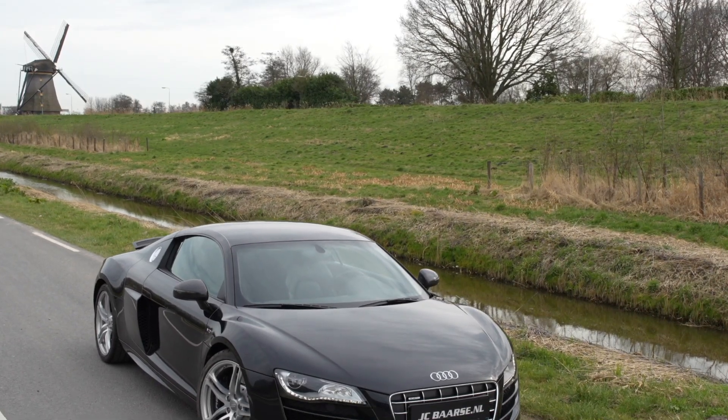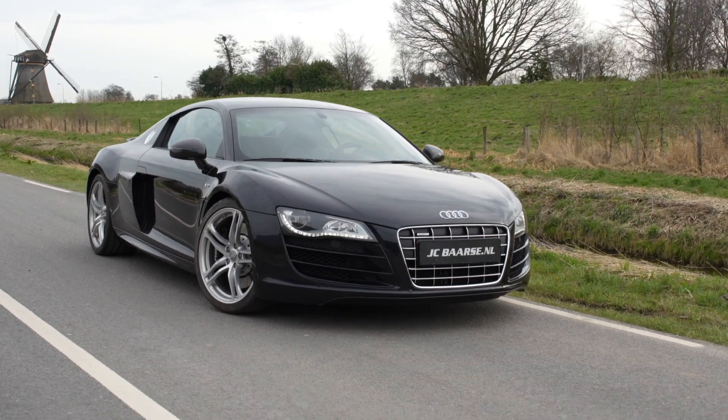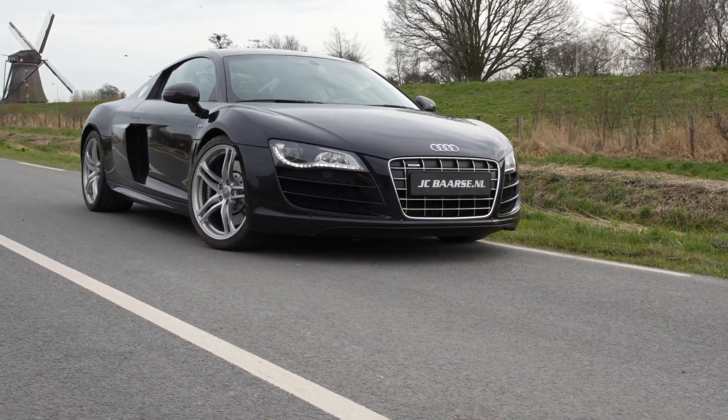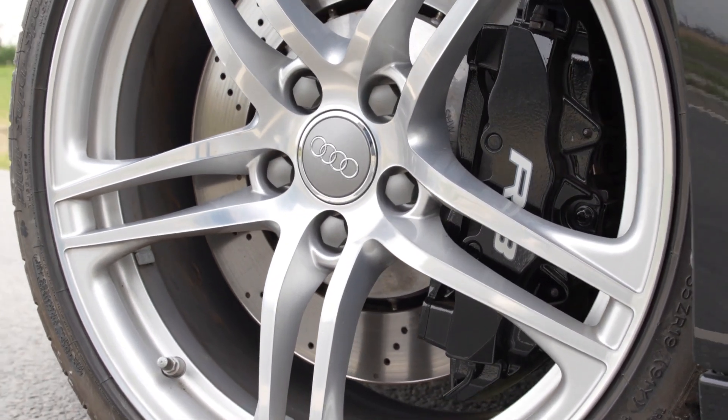Last but not least, unfortunately the fact is that Audi will stop production of the R8 by the end of 2023. So will the R8 be an all-time collector's item and rise in value? Let us know what you think.